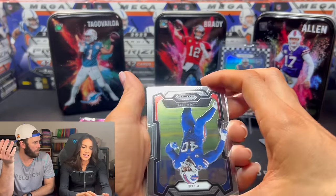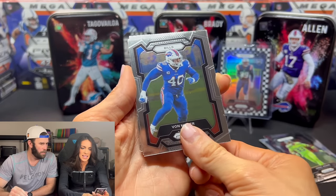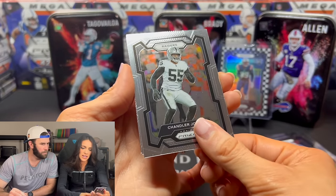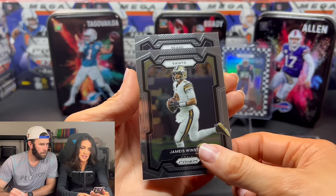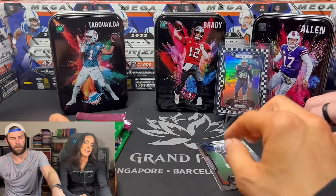It might be worth just rolling dice if you don't want to spend $100. Vaughn Miller. It doesn't look like we have a checkerboard. Chandler. Jameis. Bears rookie. Tyreek Stevenson — we got a rookie out of that.